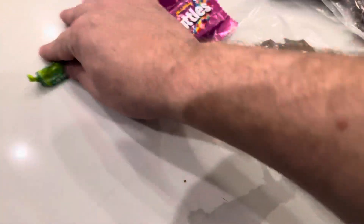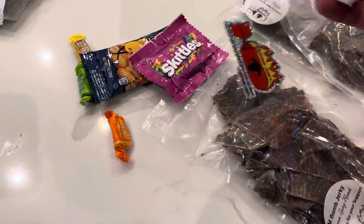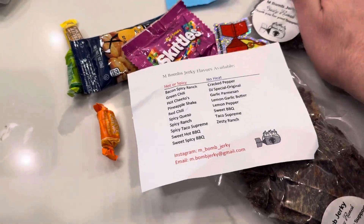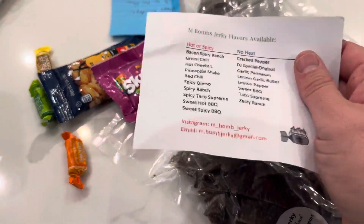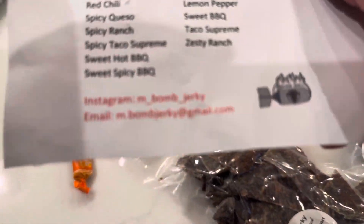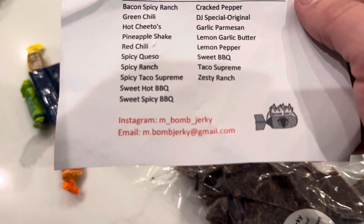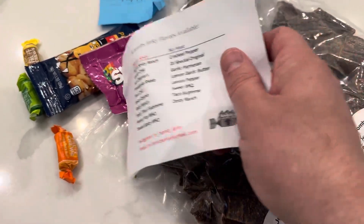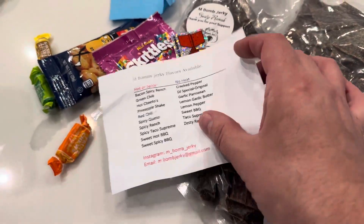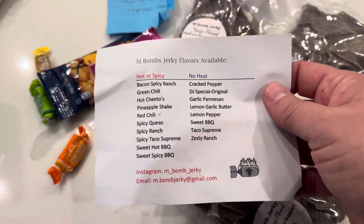You always get some kind of treats in there too. Reasonable, super reasonable prices. Check him out if you like custom, handmade jerky — that's not the crap you get in the store. There is his email. There is his Instagram. I just can't wait to open it. I'll save the candy for the kids because I've been trying to eat a little healthier lately.